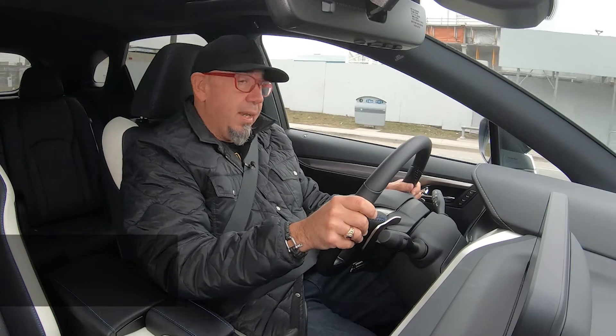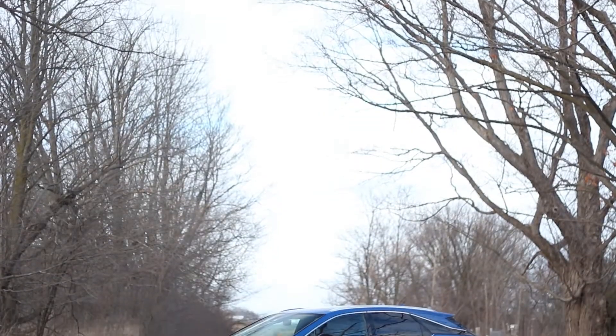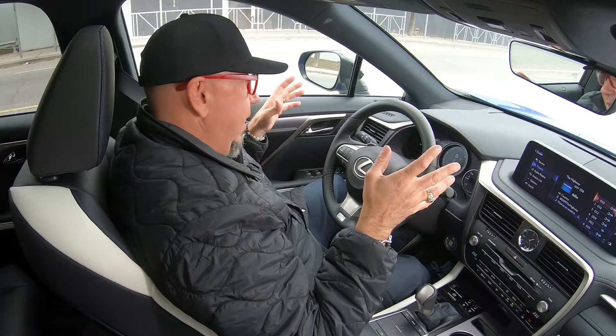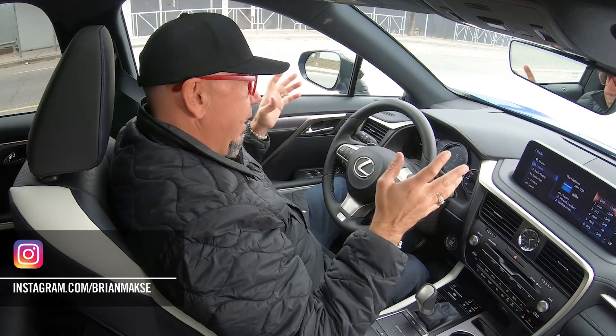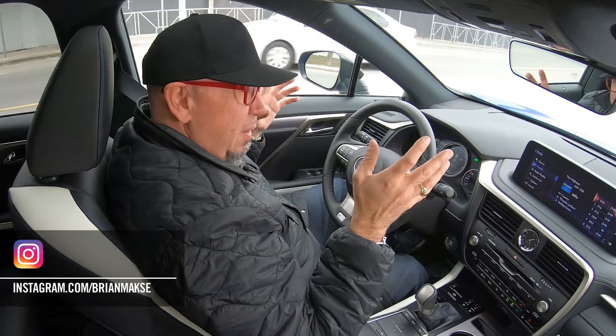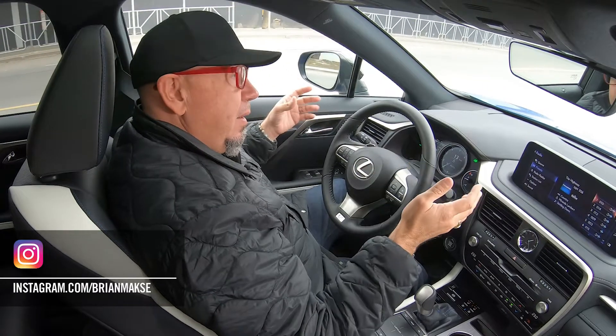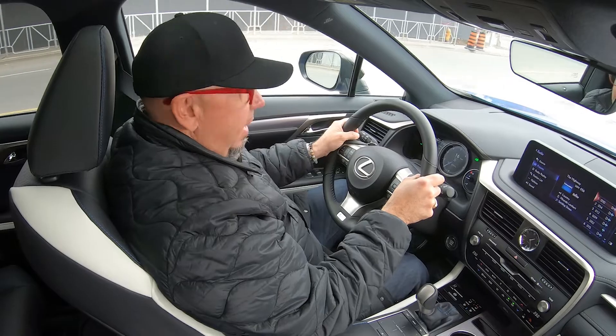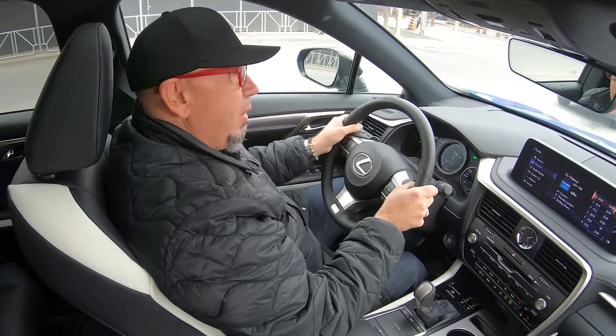Why are we driving this Lexus RX? Well, there are a couple of reasons. One, it is very popular and I haven't driven one in a long time. Secondly, it's made in Canada and I am Canadian after all, and we are here in Canada at the moment, so I'm very interested to see what a Canadian-made luxury crossover is like these days.